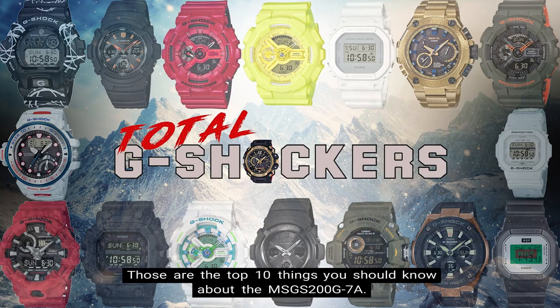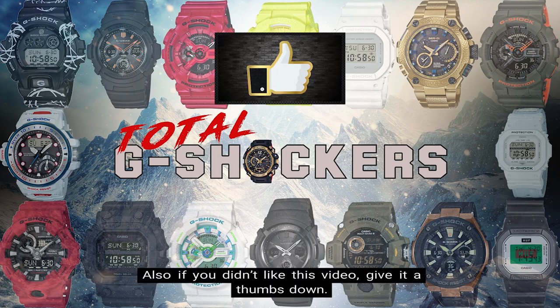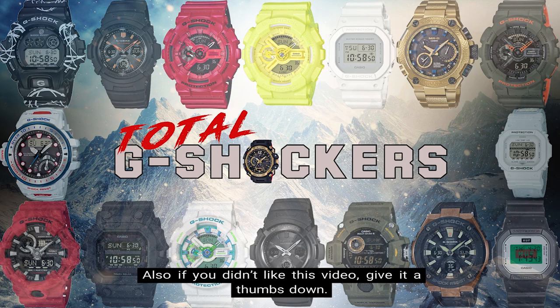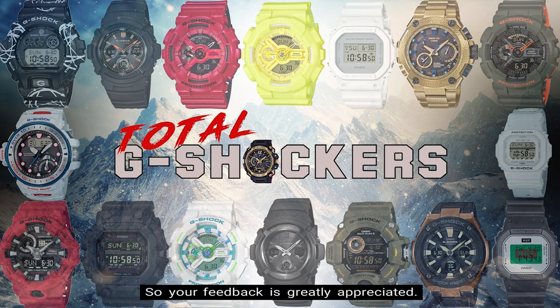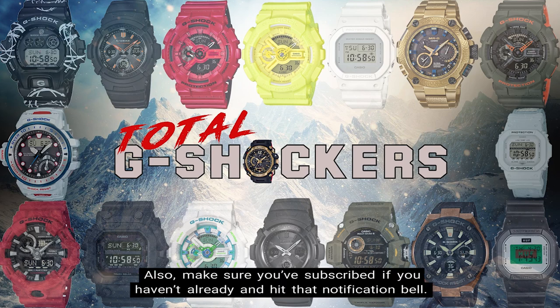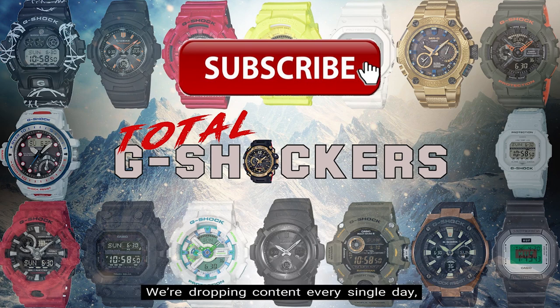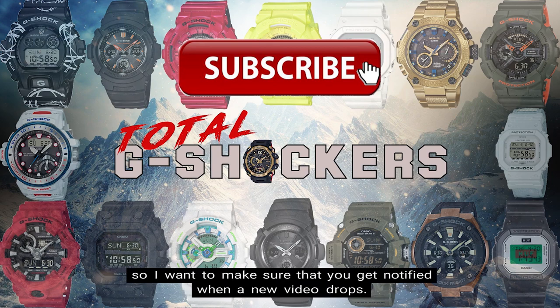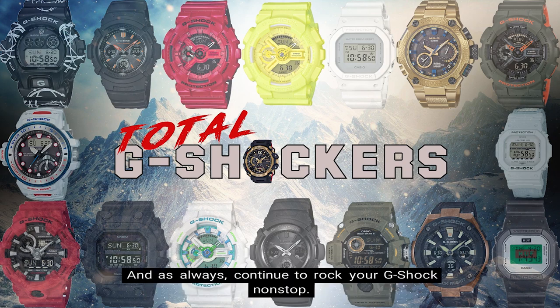So there you go, those are the top 10 things you should know about the MSG-S200G-7A. If you like this video, go ahead and give it a thumbs up. If you didn't like it, go ahead and give it a thumbs down. All I really care about is making relevant and valuable content that will help you out, so your feedback is greatly appreciated. Make sure you subscribe if you haven't already and hit that notification bell — we're dropping content every single day. That's all for now, I'll talk to you later. And as always, continue to rock your G-Shock non-stop. Deuces.